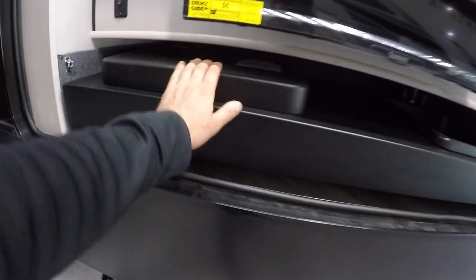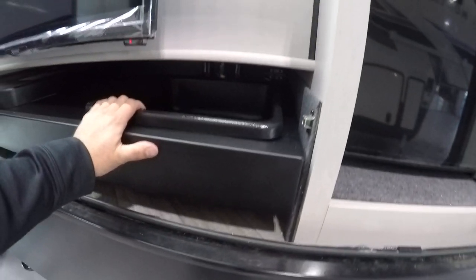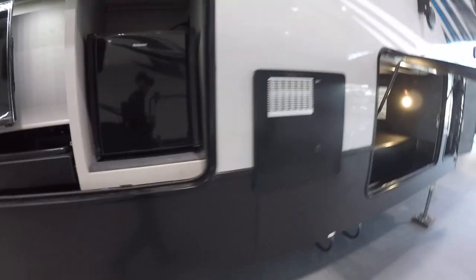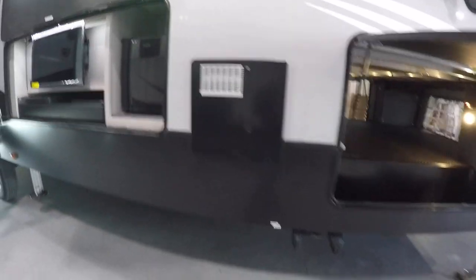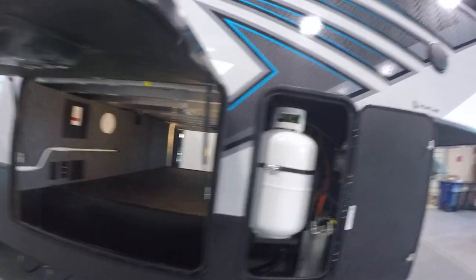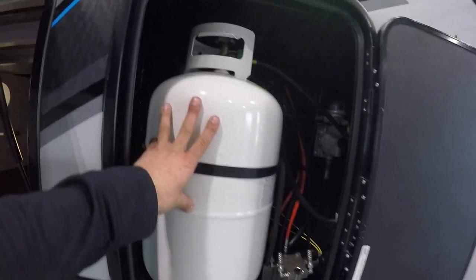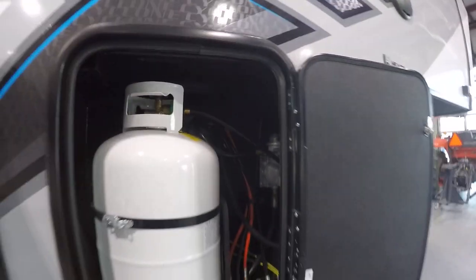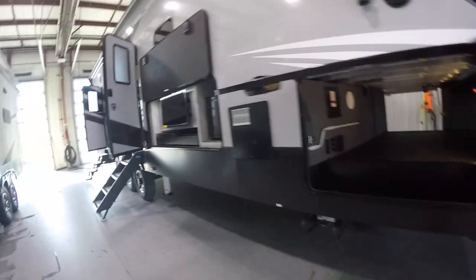Right below, you've got the outdoor grill as well as the hot and cold sink — just know this sink does not have a drain. To the left, you're going to have the light switch for the LED lights right above the TV. To the right, you're going to have your hot water heater. There's a big pass-through area here, with the water heater bypass to the left and battery disconnect to the right. You have your other 30-pound LP tank — the regulator is right up in front of it. There's a black knob on top: point it to the front to use this tank, point it to the rear to use the other tank.